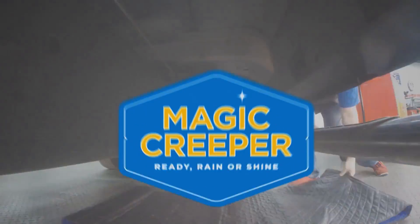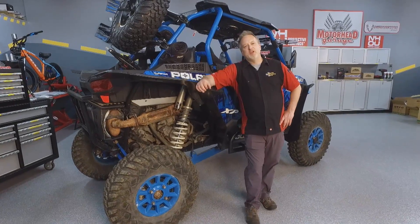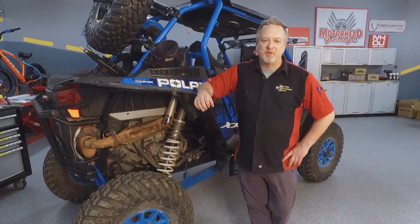Time now for the Lowdown with Magic Creeper. If you love off-roading, you need the Magic Creeper.